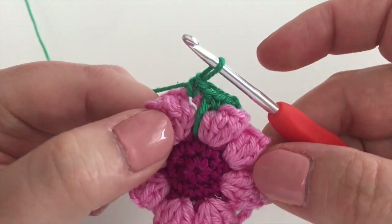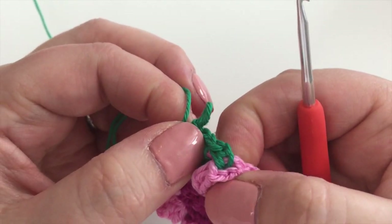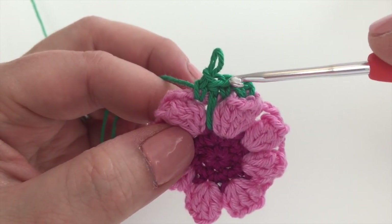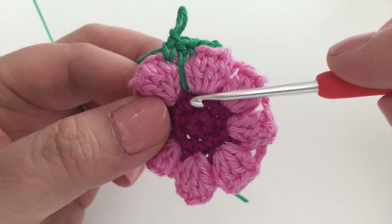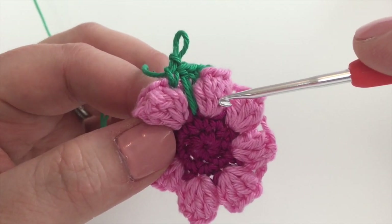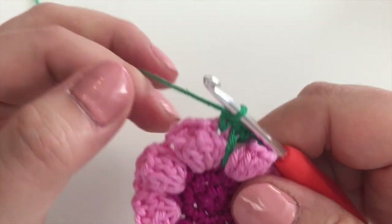That's that done — finish it off with another double inside the three-chain space. So that is the pattern we're going to work around this round: two doubles in the top of each popcorn stitch, then double, treble, double. I'll say that again: two doubles at the top of each popcorn stitch, then double, treble, double. Quite straightforward.